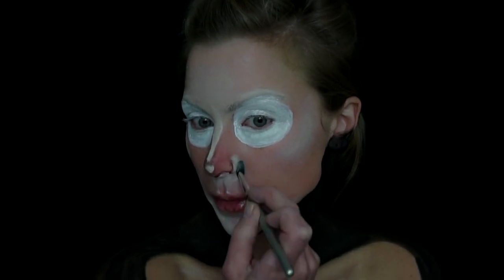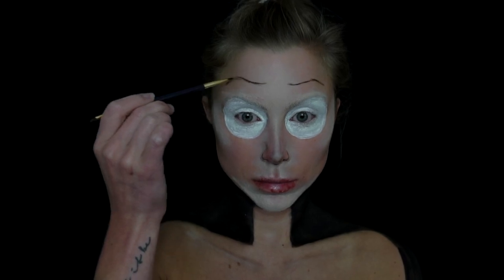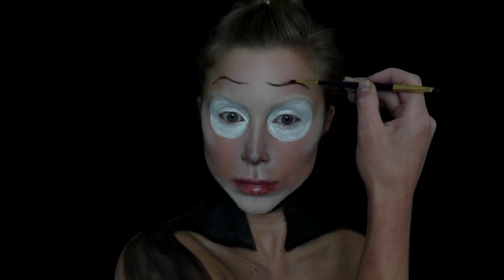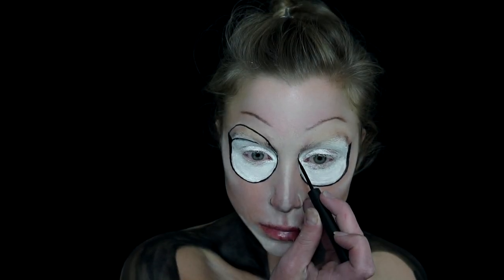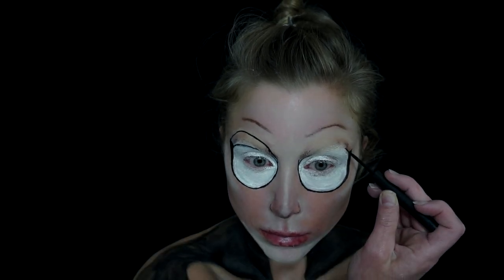I'm adding more highlight where needed to bring facial features forward and contouring where I want to push them back. I did start my brows here because I wanted to figure out the placement for the eyelid — I ended up redoing them later on, so it's up to you when to do them. I just felt it helped me visualize better where I wanted the lid and brow to be, so I quickly drew a little template for the brows.